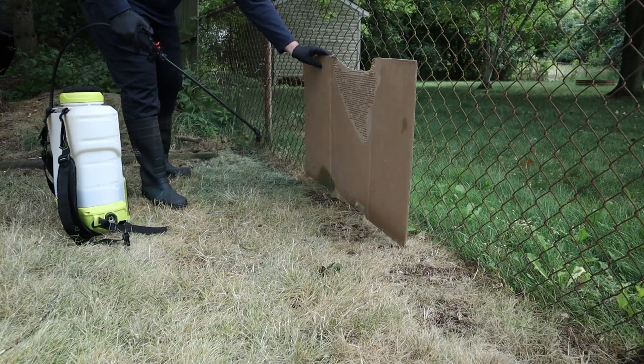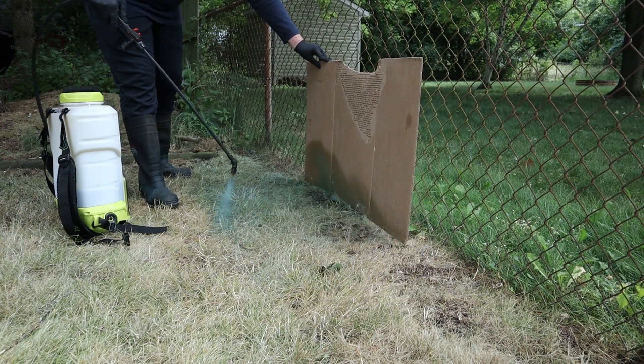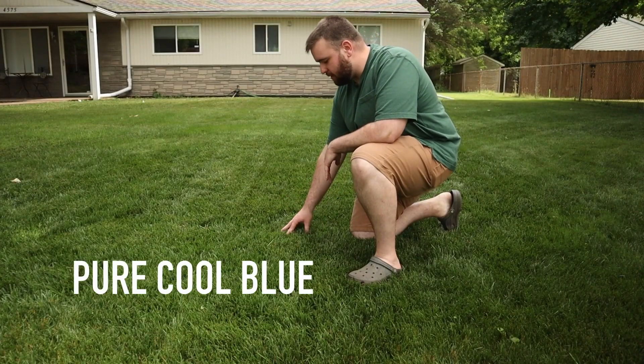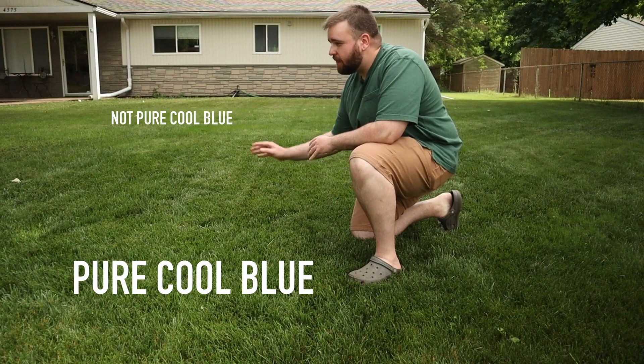Let's talk about today: some lessons I learned, the good, the bad, and things I would change after doing my first renovation. Hopefully by the end of this you'll have the confidence to do it yourself, or maybe we can have a discussion about some problems you've been having in the comments. If you're new to the channel, welcome — I'm glad you're here. I did a complete glyphosate kill-off renovation of my lawn this year in the fall, and what you see behind me is planted fresh as of this fall.